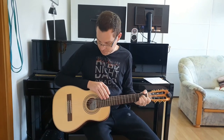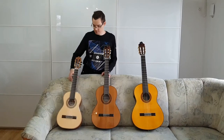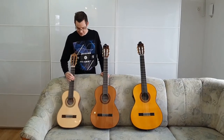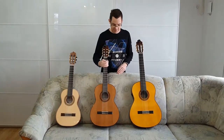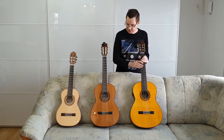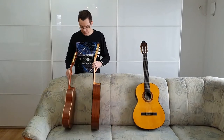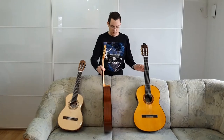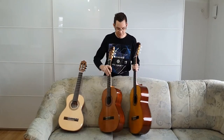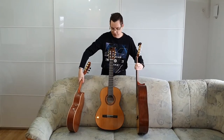It's a half-size guitar. Let's first compare this size to other sizes. This is the half-size guitar, this one is a 3/4-size guitar, and this one is a full-size guitar. Let's compare them from the side also — half-size and 3/4, 3/4 and full-size, half-size and full-size.